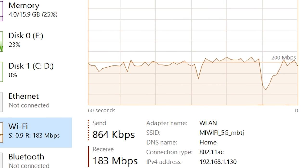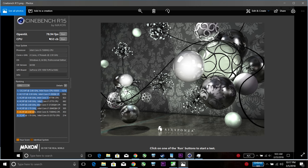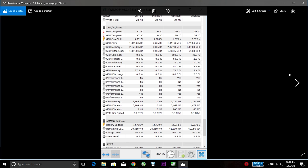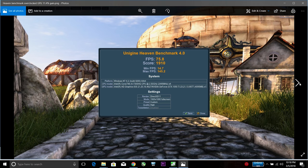Cinebench R15 returned a score of 453 CB for the CPU, which is a lot lower than the hyper-threaded i7-7700HQ that scores around 720 — a big difference. The thermals, however, are really good. After two hours of continuous gaming, the CPU hits only 73 degrees and the GPU maxes at 70 degrees. Lenovo have done their job with the cooling on this gaming laptop.